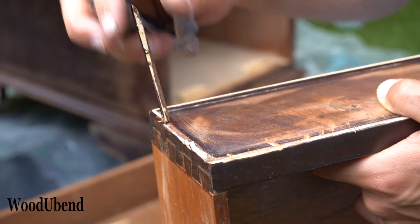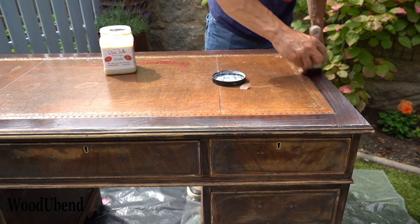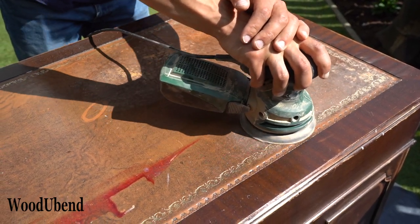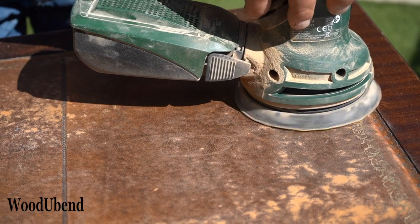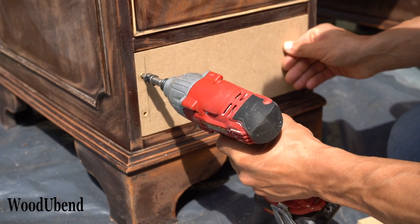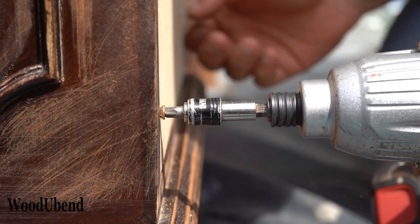This week on our channel we are upcycling an old desk. The Woodjabend team start by preparing the desk with Dixie Bell Boss and sanding the top. We realised that the desk had a drawer missing, but this wasn't a problem as we replicated a dummy drawer ourselves with some spare wood.